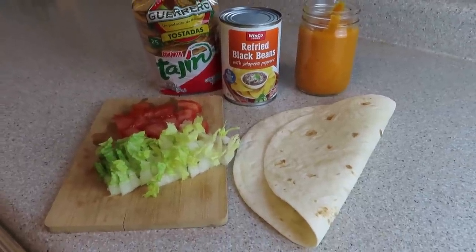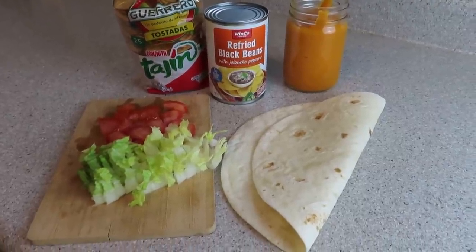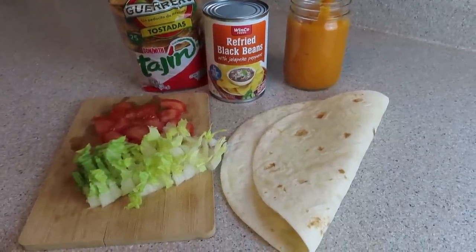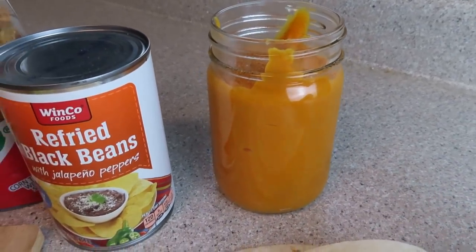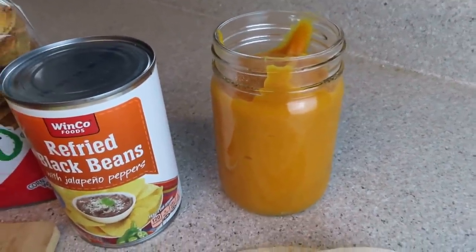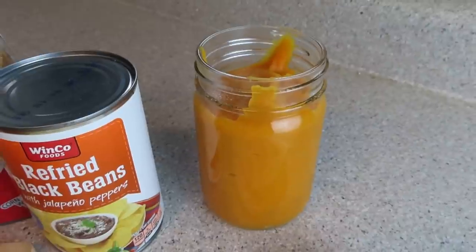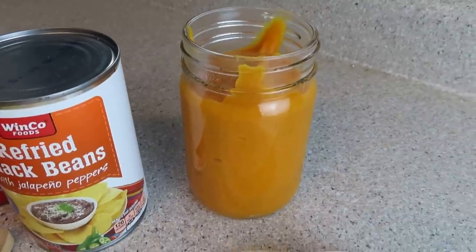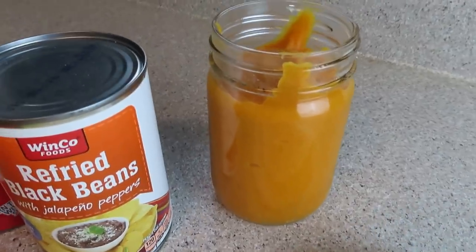Pause the video right now if you know what we're making — I can almost guarantee all of you do. Use any kind of tortilla or tostada that you want; you can even make your own. This is a quick, easy meal idea that takes like two minutes to make. Here is some cheese sauce — I'll show you how to make it at the end of the video. If you don't want to make your own, so many different companies have cheese sauces. Target has some, Sprouts has some, Whole Foods does too — so you can always buy one.